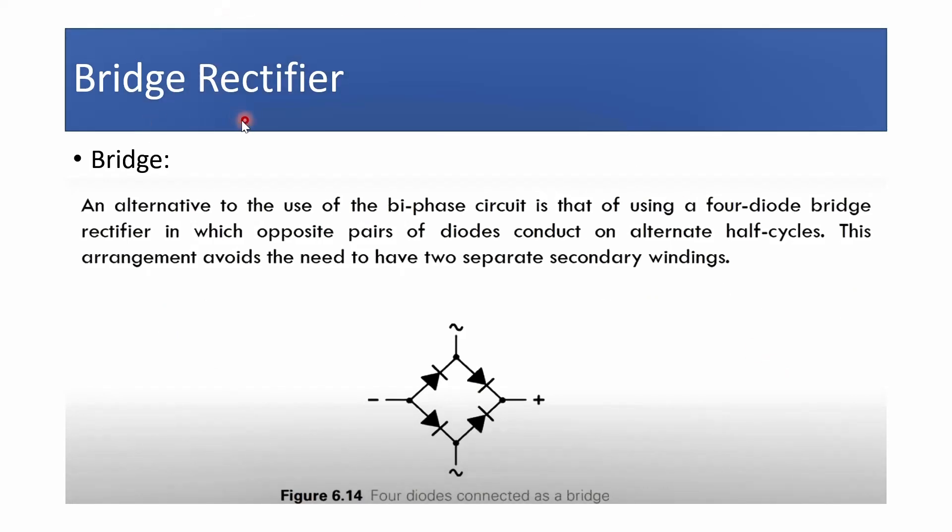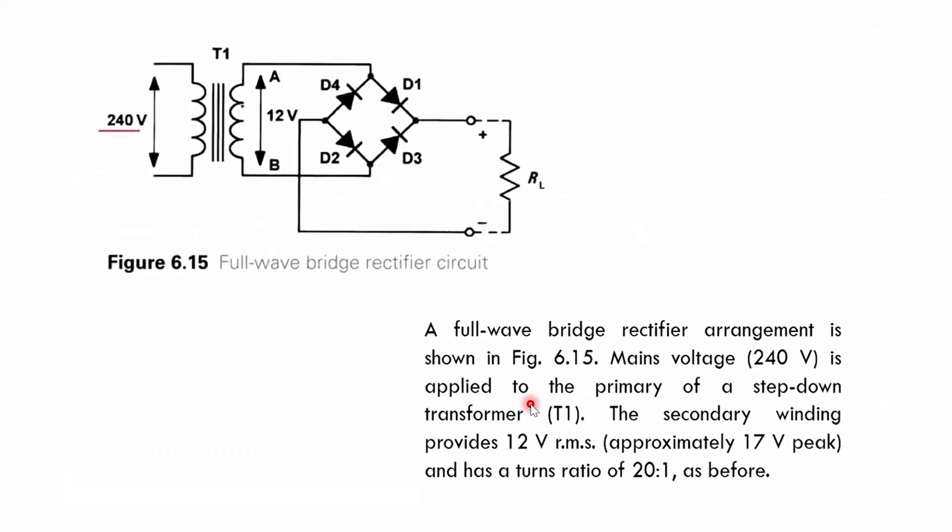Next is the bridge rectifier. This type of rectifier uses a bridge circuit with four arms. The diodes are connected such that out of four diodes, two will be forward biased and two will be reverse biased depending on the half cycle. The upper and lower junctions of the bridge are connected to the secondary winding, and the other two junctions are connected to the load resistance RL.